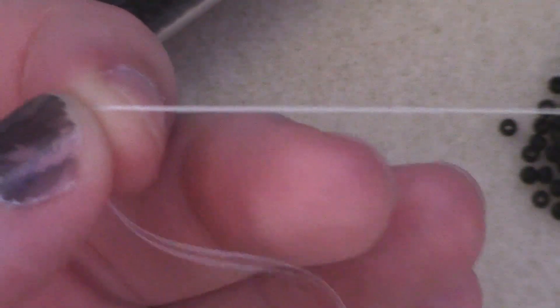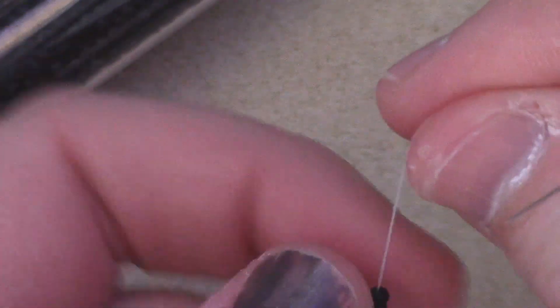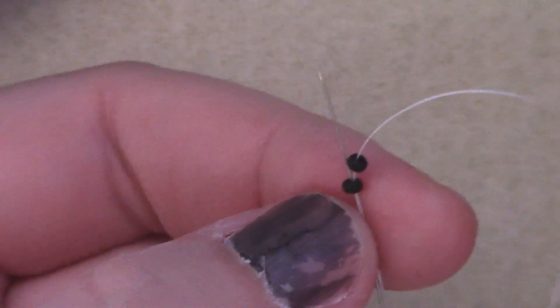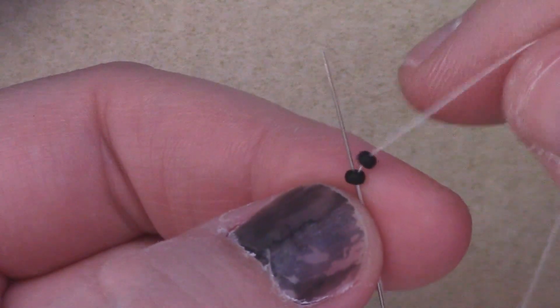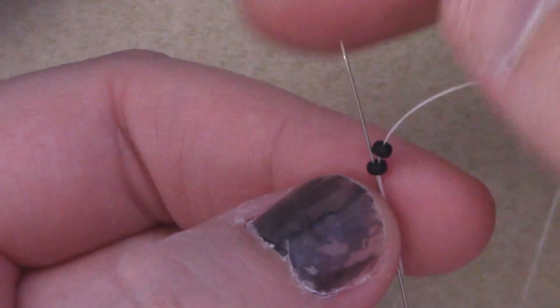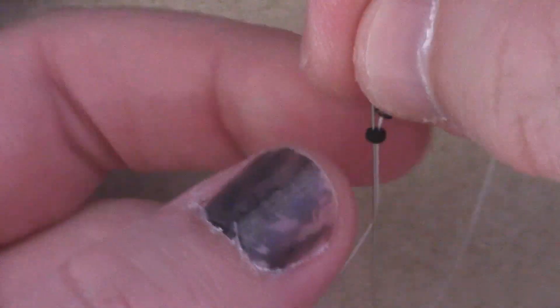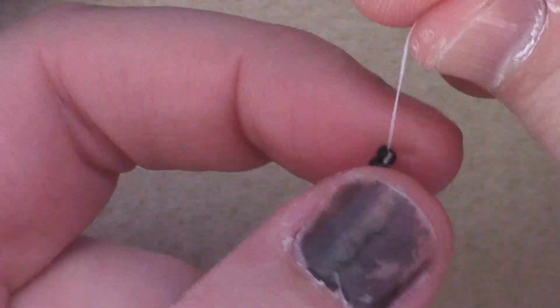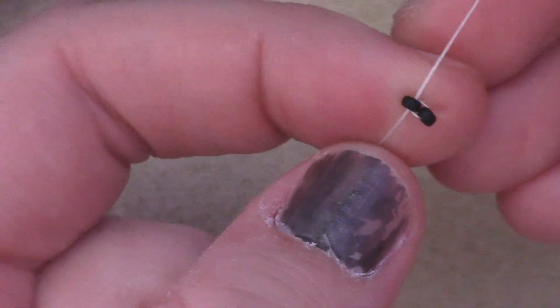So I'm going to start off by threading on two seed beads of one color, passing down to the end of my thread. You can choose to put a stop bead if you'd like, but this stitch is pretty secure so you don't really need one if you don't want one. Now I'm going to take my beads and since they're stacking right on top of each other, I'm just going to pass through the very first one. My tail is in this direction, my working thread is in this direction, so when I pull that tight, I form a loop with just one bead next to each other.